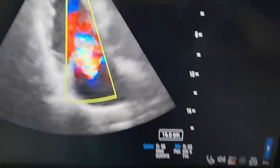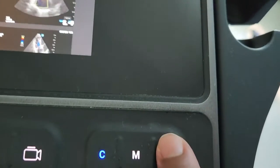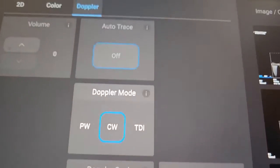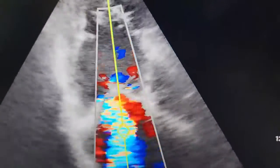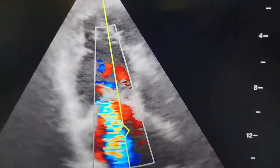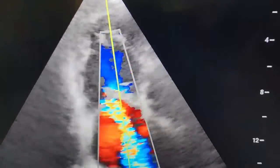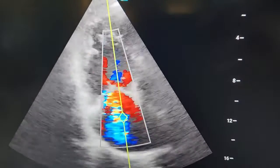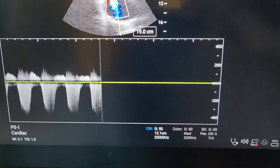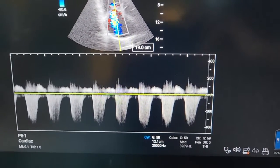If that looks good, next thing we want to do is hit Doppler, and we're going to do continuous wave Doppler, and we're going to put that continuous wave right in the middle.